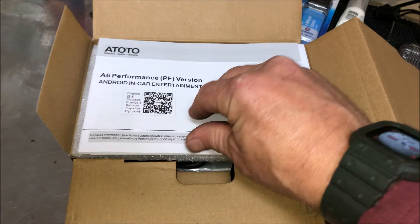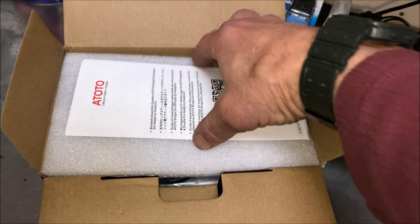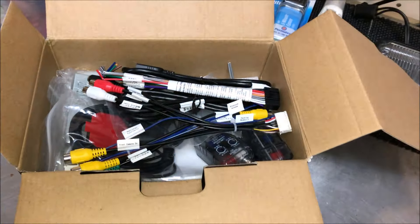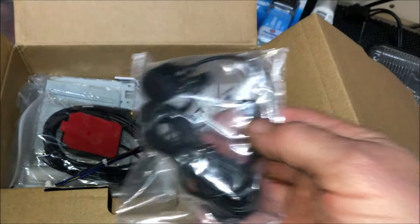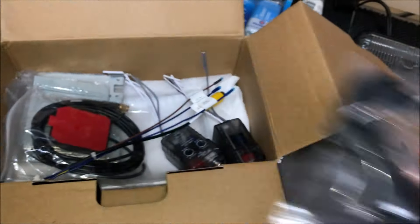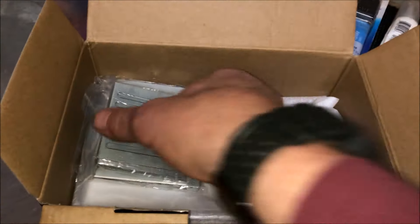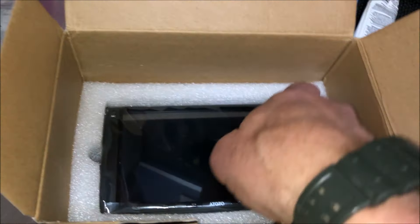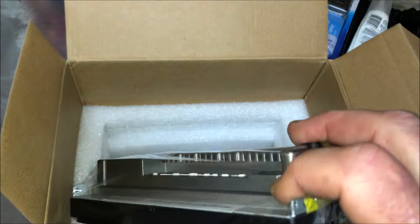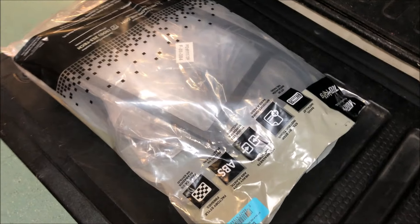Let's start off by seeing what's in the ATOTO box. There are copious quantities of instructions and quite a few wiring connectors. We've got the external microphone, which I really like — that's one of the reasons I picked this unit. There are quite a few components, some brackets it mounts with, and a faceplate. And deep in here, well protected, is the actual ATOTO unit. You can see it's very shallow — that's another reason I like this one; I don't have to worry about obstructions in the back.